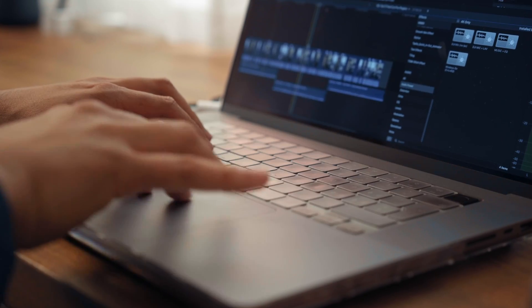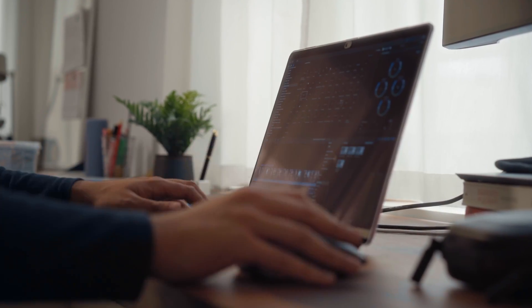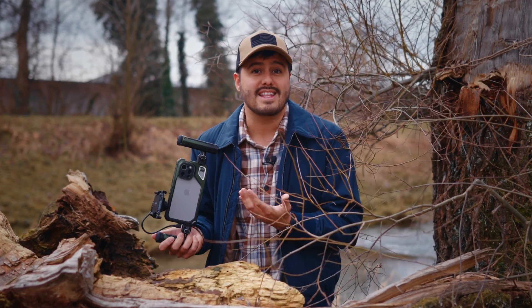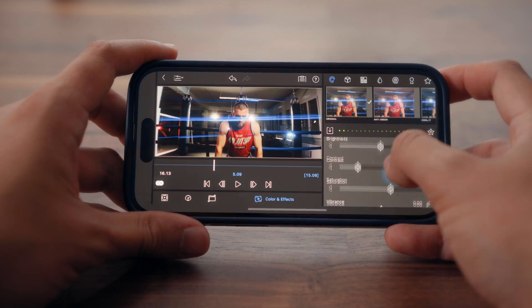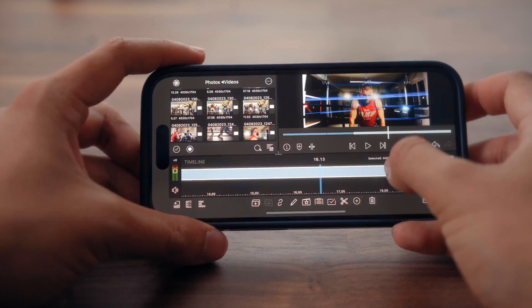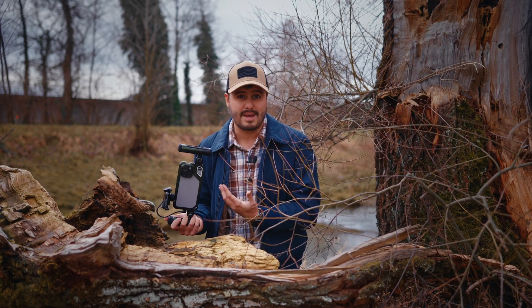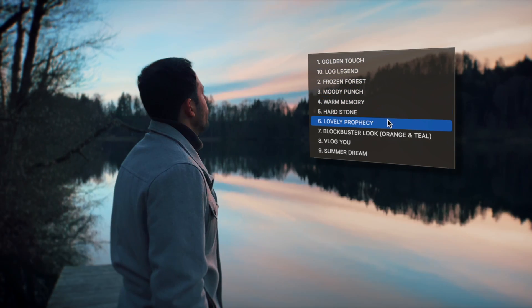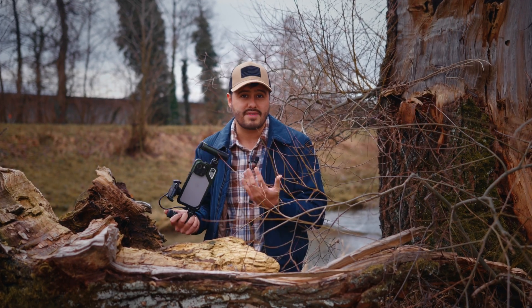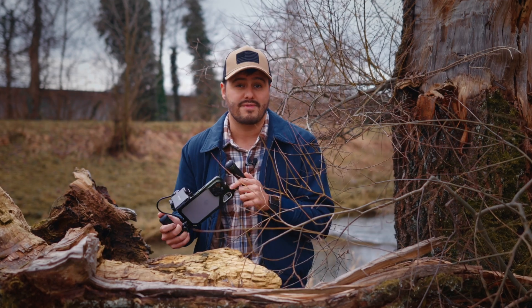Whenever I can, I edit and color grade my footage in Final Cut Pro because it offers more advanced tools and plugins, which are very limited on most editing apps. However, that doesn't mean you can't achieve great results in LumaFusion. In fact, it has a lot of powerful features that make editing and color grading on the iPhone 15 Pro Max a breeze. One of them is the option to import LUTs — also known as lookup tables — which are essentially preset color profiles that can be applied to your footage, giving it a certain look. Having this feature significantly speeds up the color grading process, ensuring a consistent look across all of your footage.